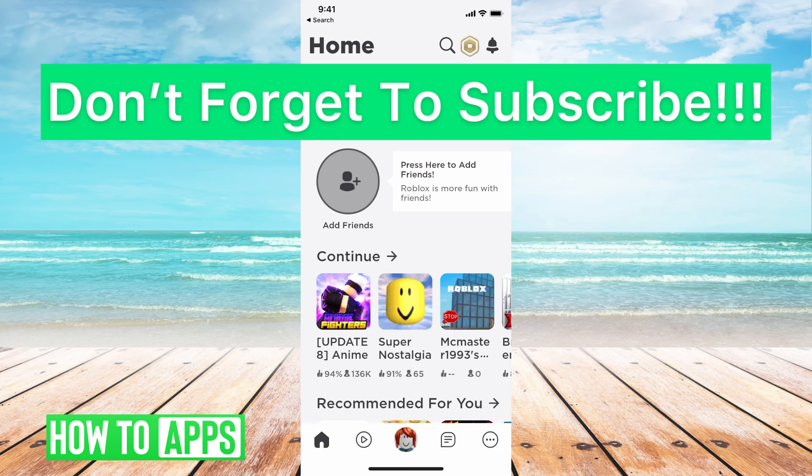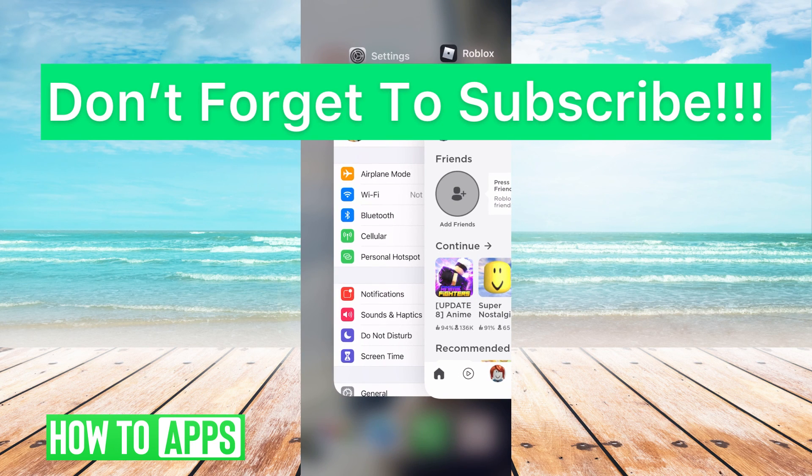If you guys have any questions on that, let us know in the comments below. If not, don't forget to like and don't forget to subscribe.